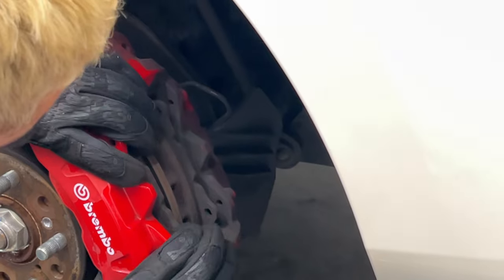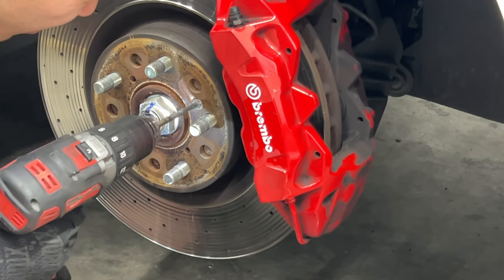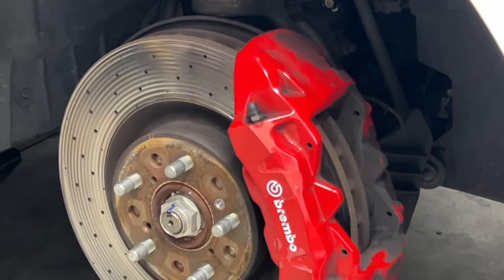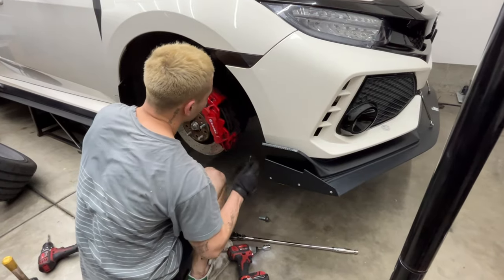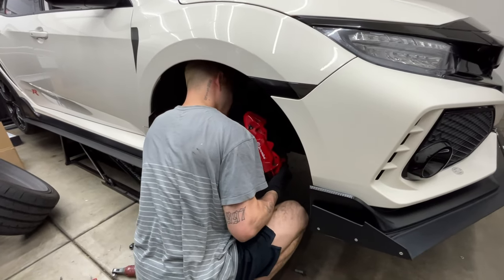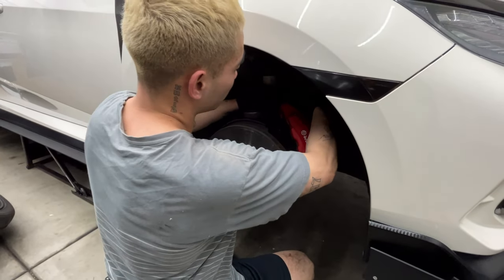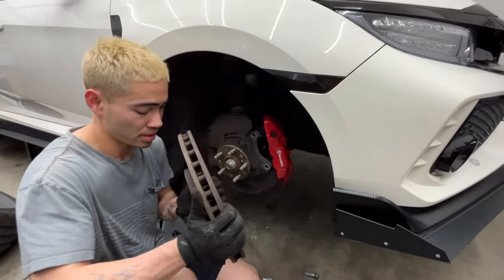Once the pins are out, you can remove the brake pads — it might be slightly hard to pull out, but you can use a flathead to separate them. A size 19 socket was used to remove the caliper. Instead of detaching all the brake lines from the caliper, the best thing to do is use zip ties to tie it up at the top so it doesn't interfere. Just like that, the rotors come out.